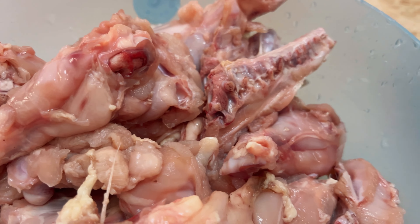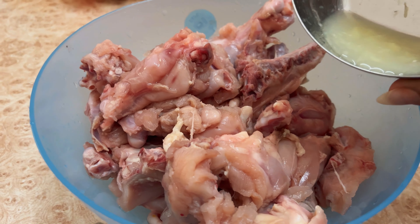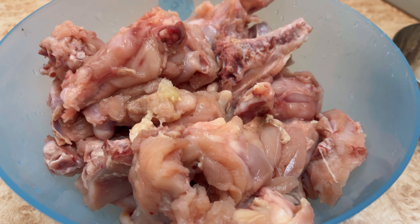Those who have a problem with dry chicken must try this recipe. I have taken 1 kg of chicken here, and I have added 2 teaspoons of ginger garlic paste.